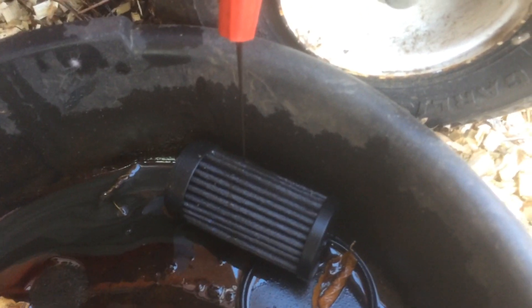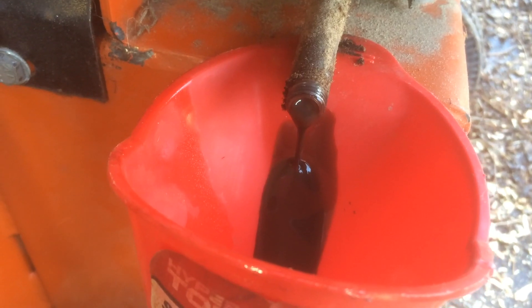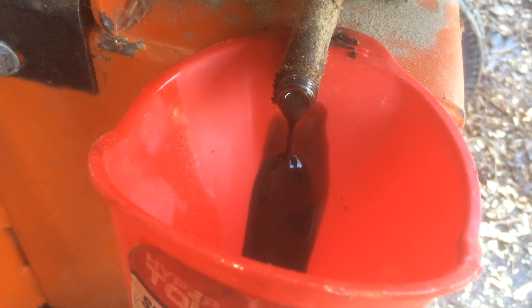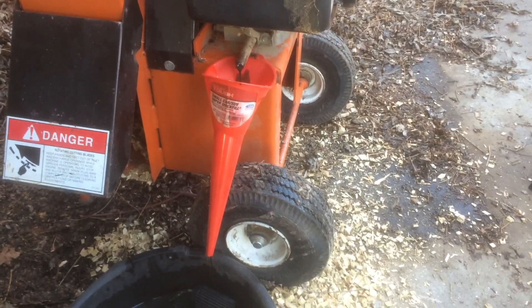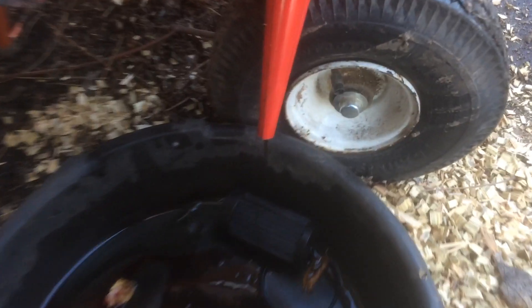When I first removed the drain plug, no oil would flow, so I inserted a screwdriver in the drain tube and released the clog. The oil was extremely contaminated and drained very slowly.